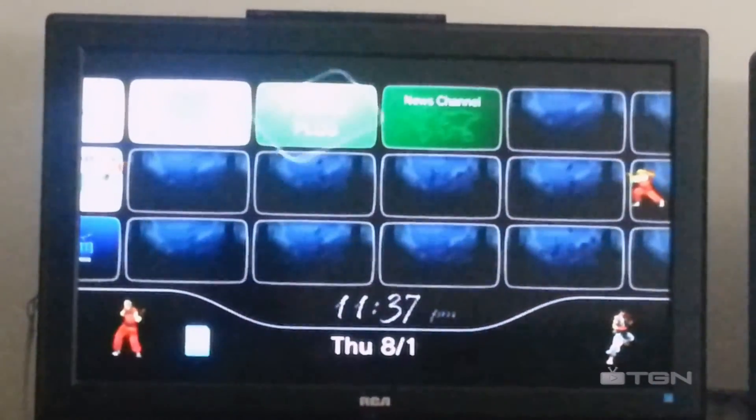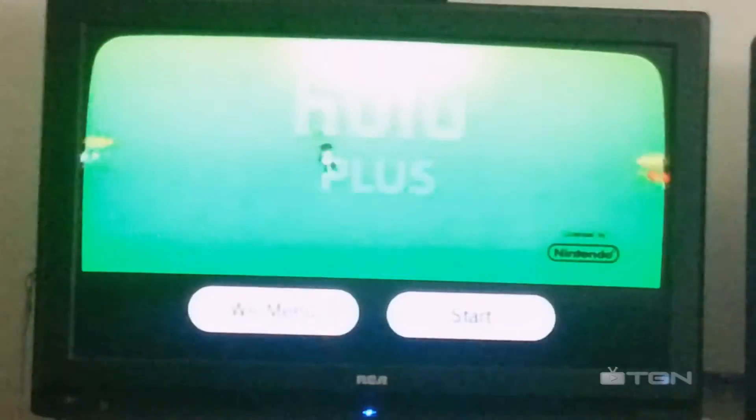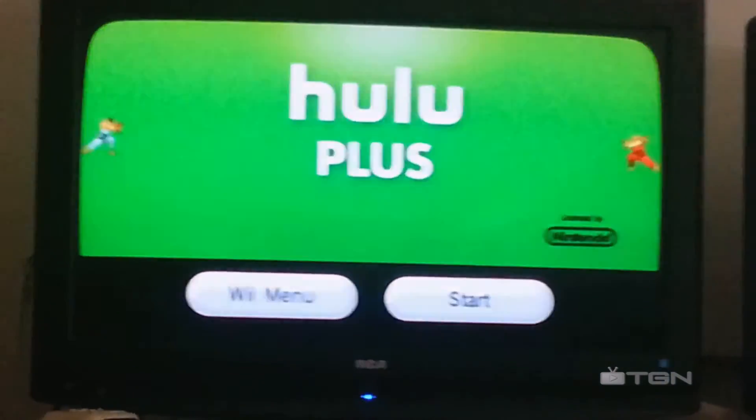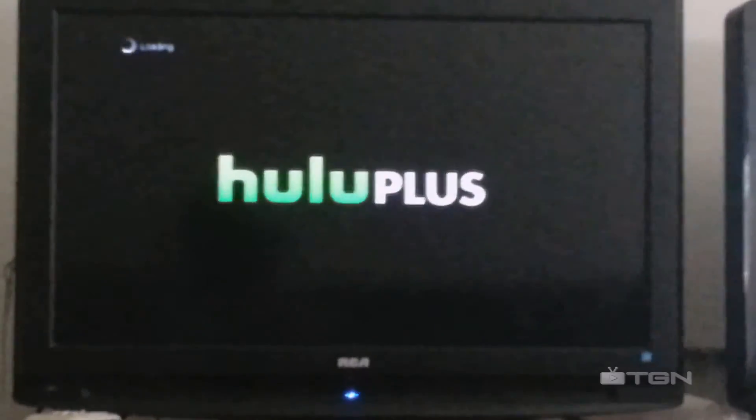Now I'm going to show you that Hulu Plus works. As you can see, it's right there on the screen.